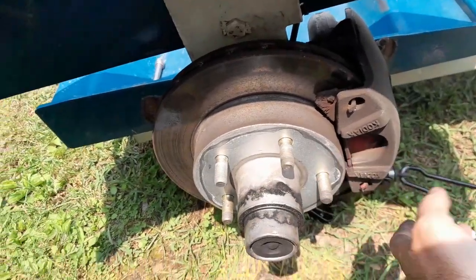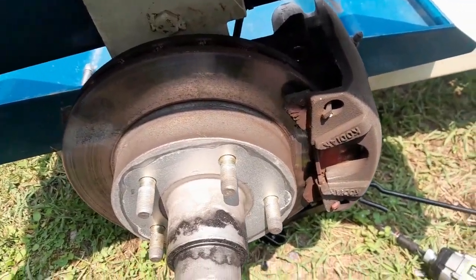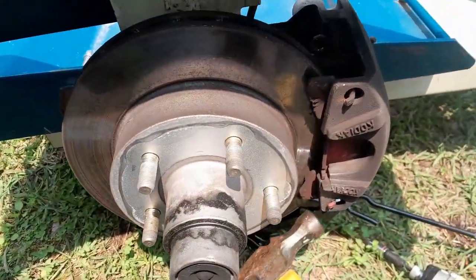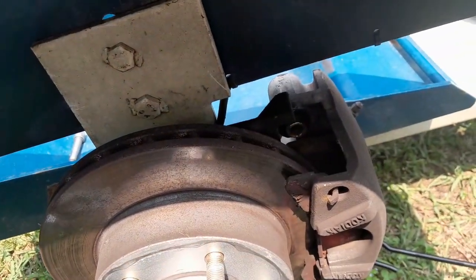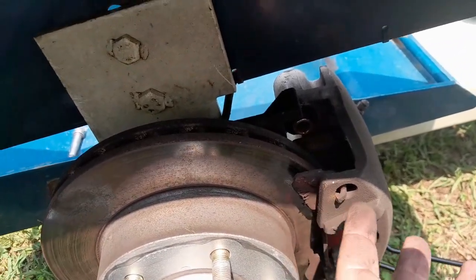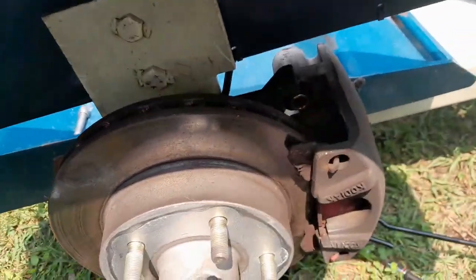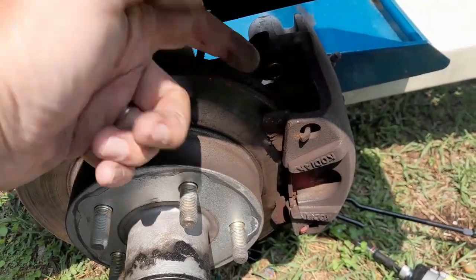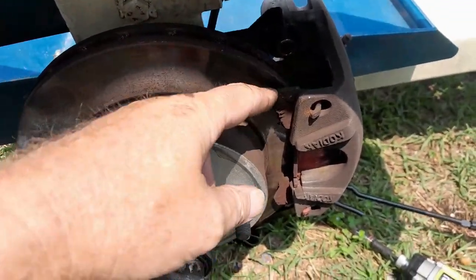This one is being a little stubborn, so I'm going to have to tap it just a little bit. I really want to use both hands so I can catch it when it falls off, because it will. I don't want to put all that tension on the hose on the other side. But I'm going to get it, clean it up a little bit, and put my new pads on.